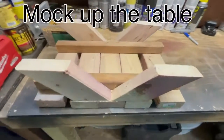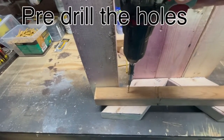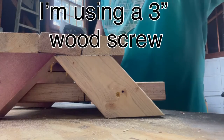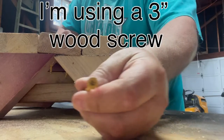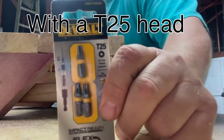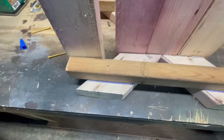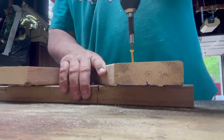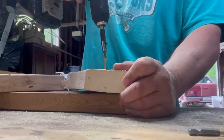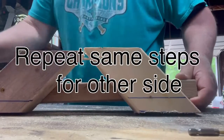Now that you have all your pieces cut, you can mark up the table so that you can see how it's gonna work. I pre-drilled my holes in my 2x2s just so they wouldn't split, and then I secured them with three inch long wood screws with the T25 head. Now I'm gonna mark my lines where I want my benches to sit and screw the legs to the 2x2s. This will form the sides. Once you get one done you just repeat the same process for the other side to get the four legs.